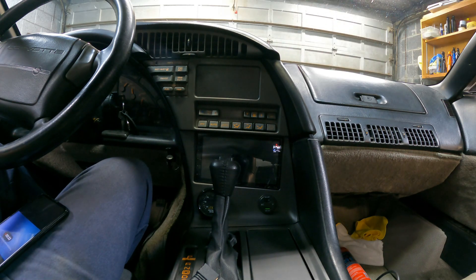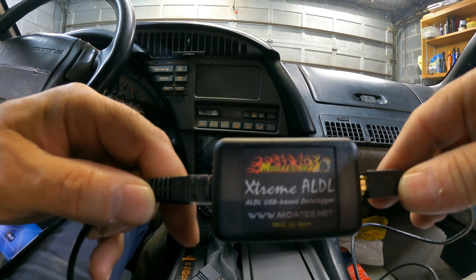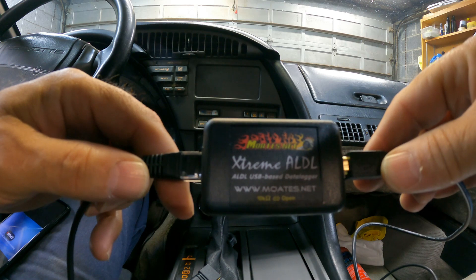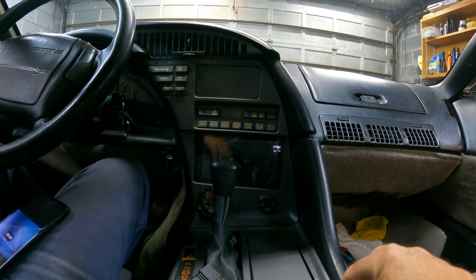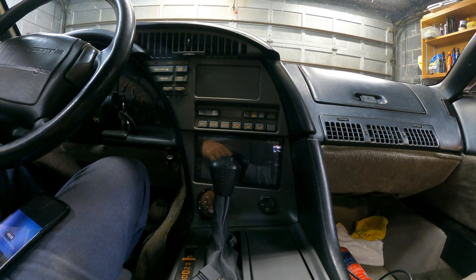Today's video is going to be about the Moates Extreme ALDL USB-based data logger cable. The reason I'm going to this cable is I usually use my ALD Droid to data log, and I use my phone.